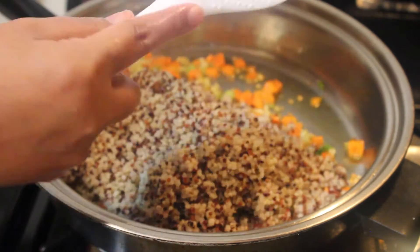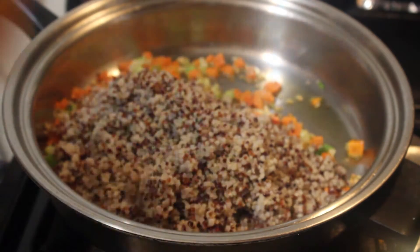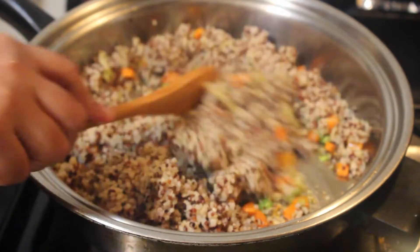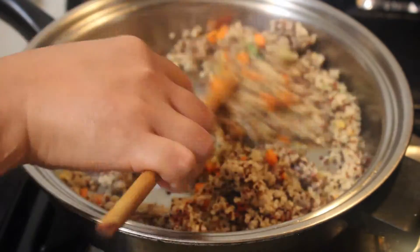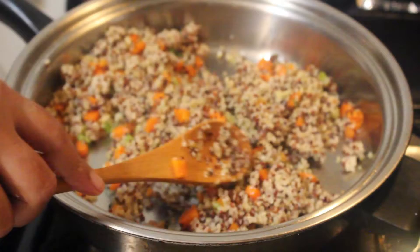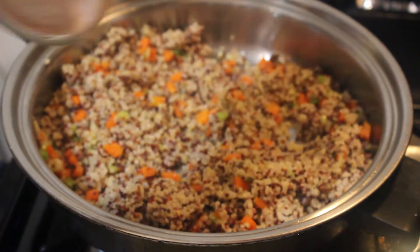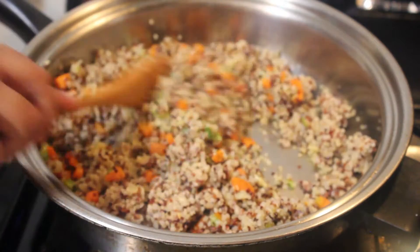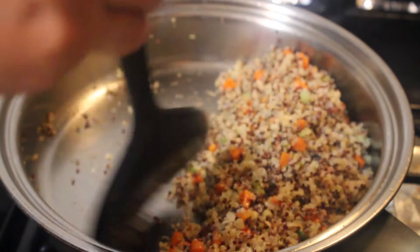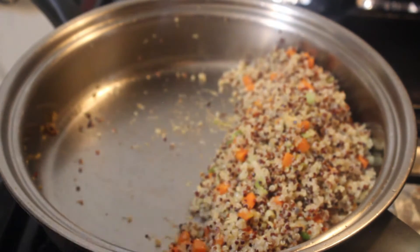I got my quinoa from the fridge and I'll stir it in. Cook for a few more minutes until the quinoa is heated through. Mix to combine well. Add a pinch of salt — just a little, because later on we're going to put soy sauce.